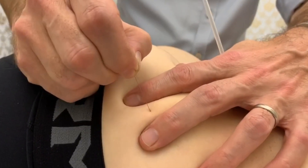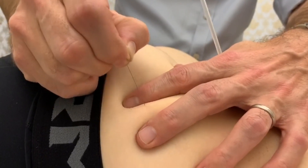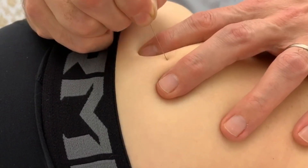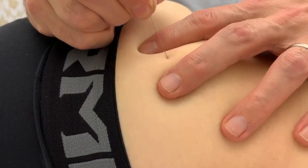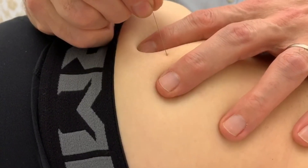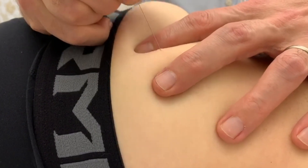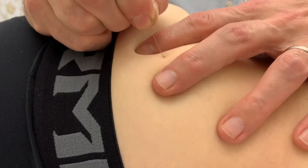So this needle is just trying to release — you can see that nice twitch in the muscle. Just trying to release the buttock muscle, which I know is a problem, sir. And it's twitching away nicely for the camera.